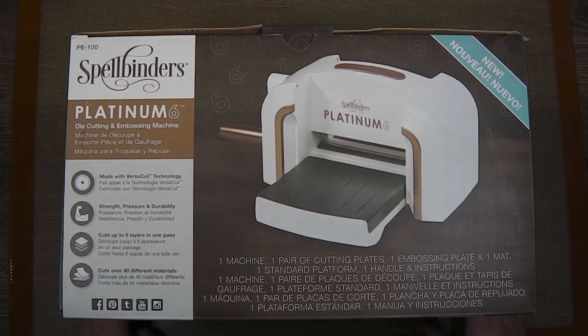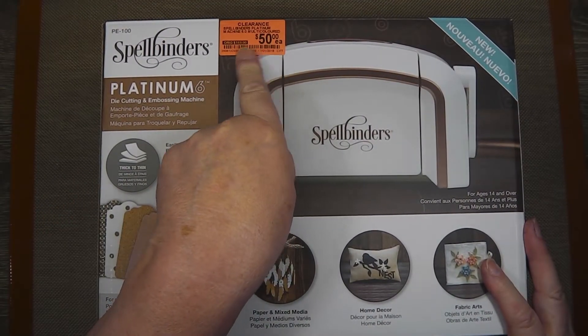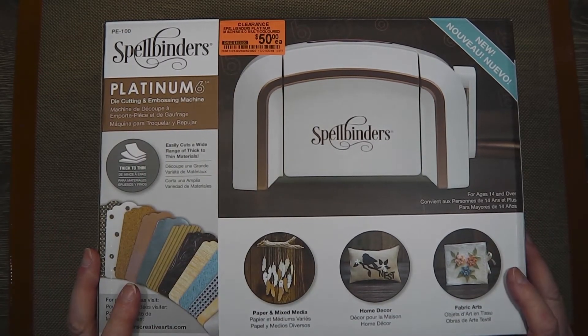Yesterday I was in the Hobart Spotlight store and came across this Spellbinders Platinum 6 die-cutting embossing machine for the grand sum of $50, reduced from $169. It says they're on clearance and there was quite a stack of them on the floor.